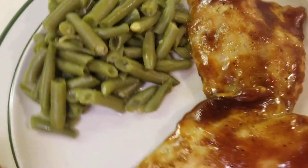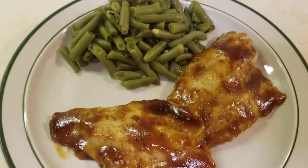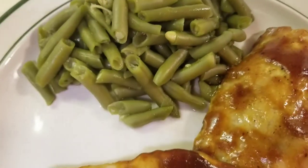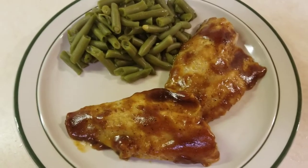Here it is folks — ocean perch fillet barbecued in the oven with a side of green beans. Yes sir!